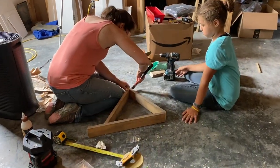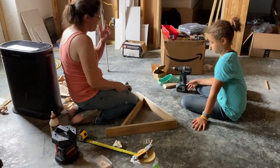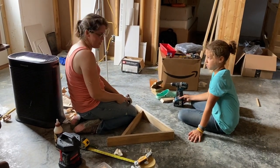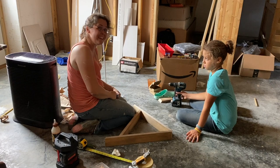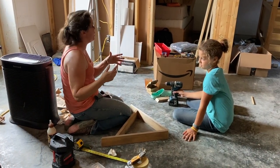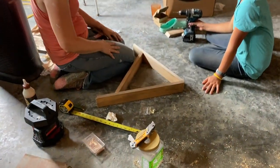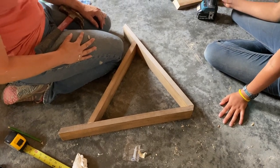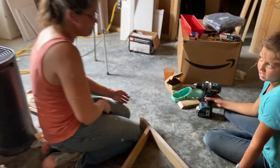We're in crunch time — the kids are coming home tomorrow. I saw a really neat display for archery equipment, so I'm trying to quickly build it for Nathan's room. It's like an A-frame. It's not finished yet, but you'll see the finished product.